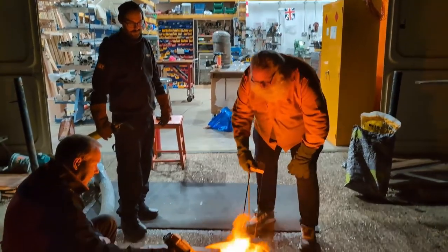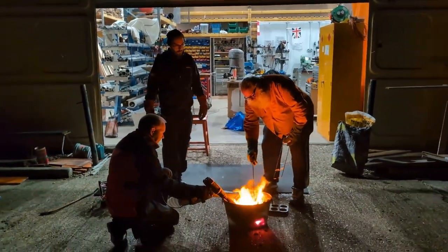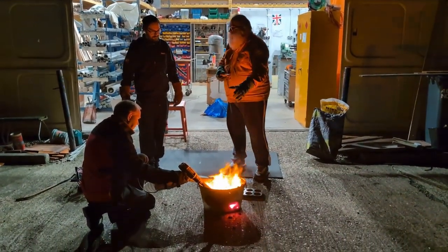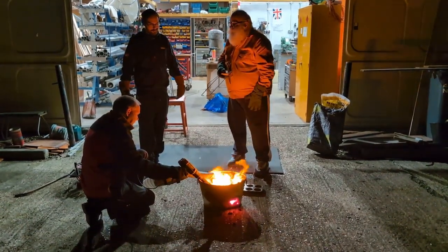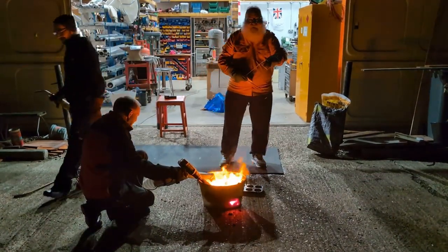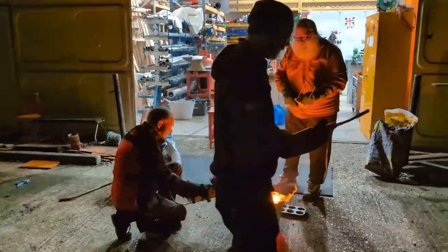Meanwhile, you'll be trying to get this bit as hot as that bit, because potentially we can start to pour and it cools as it comes out, and then we don't get to pour at all. Ask me how I know. We thought you'd done this before. We've had that with the aluminium, and aluminium is a lot easier than copper.